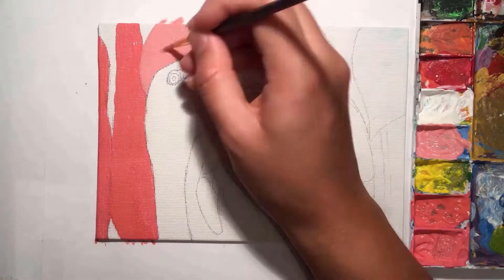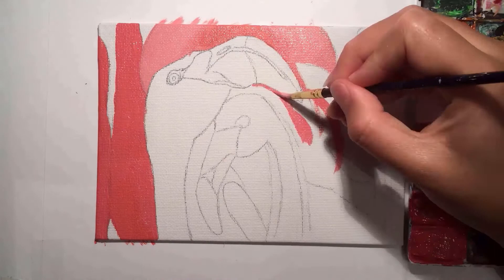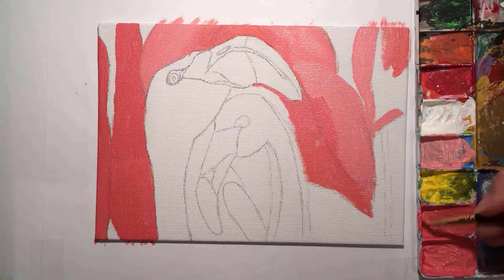The next step is to start on your base layers — just a basic layer to cover the canvas in paint and make sure there are no white gaps in the painting at all at the end. I like to do quite a rough, quick base layer just so that I've got everything mapped out in paint before I start adding in details.